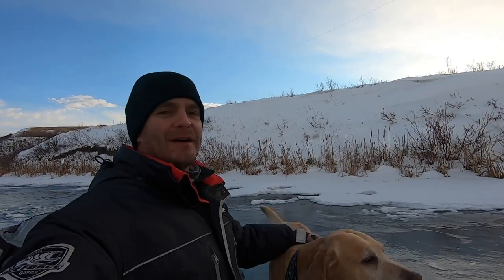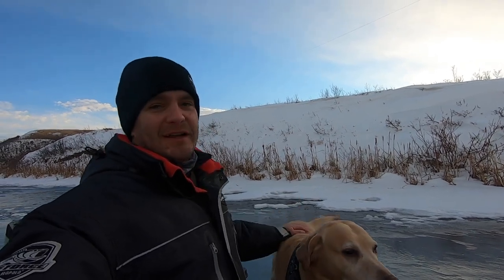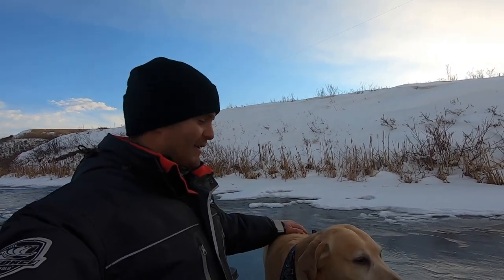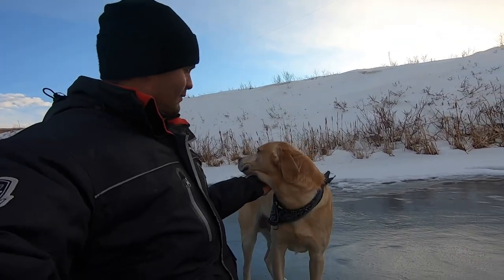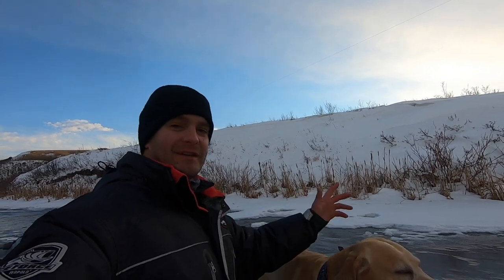We're going to pack up and head out of here — it's been a pretty successful day. Leaving with a bit of light left, but I just feel like driving home in the daylight today. Deke's getting a little tired too — he's had a pretty good day. If you've made it this far, thanks for watching, and if you haven't already, like and subscribe — it really helps us out. We'll see you on the next video. Hope you enjoyed this one, it was a lot of fun.